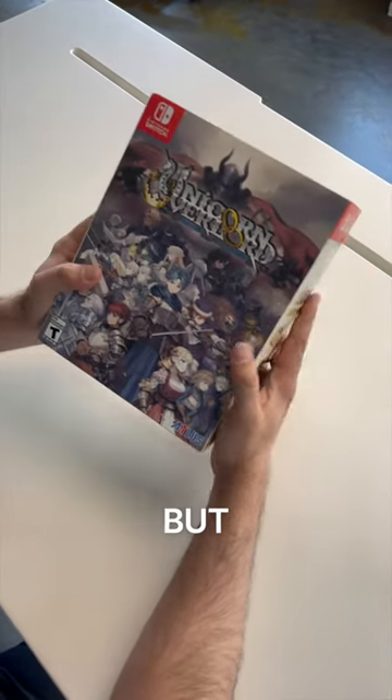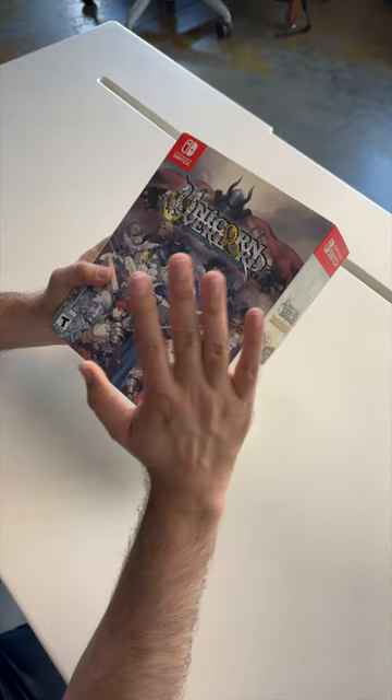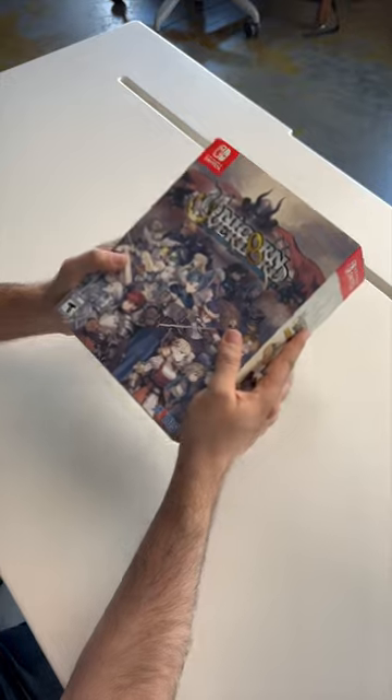I'm a little late to the party, but I got my collector's edition of Unicorn Overlord, and I just wanted to give it a quick little unboxing because I am so excited for this game.